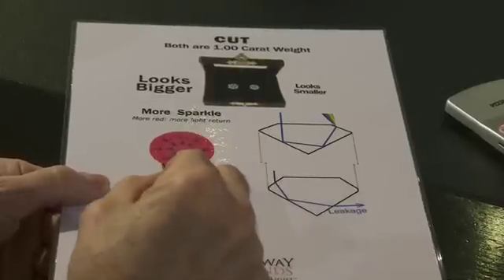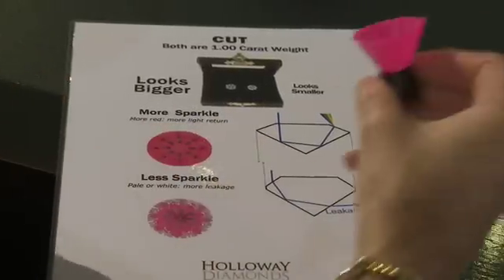So what you see when you look through here is the red is the light that has been returned to you from the IdealScope. The black is the light that has come from the lens itself, and that's what's creating that lovely star pattern.